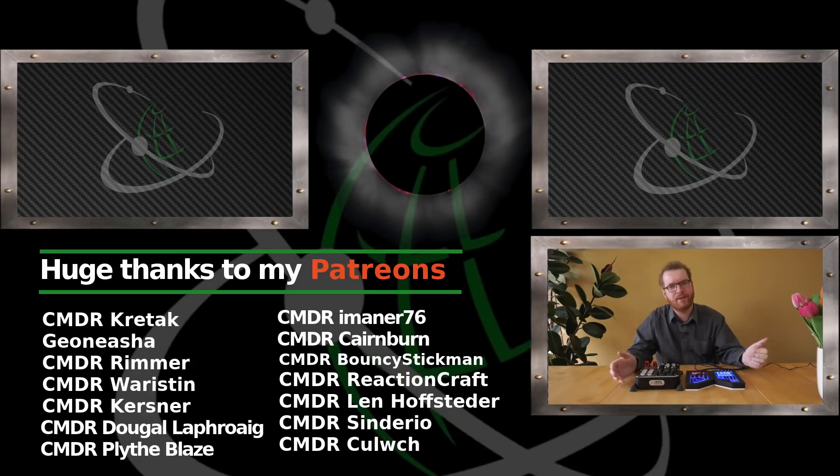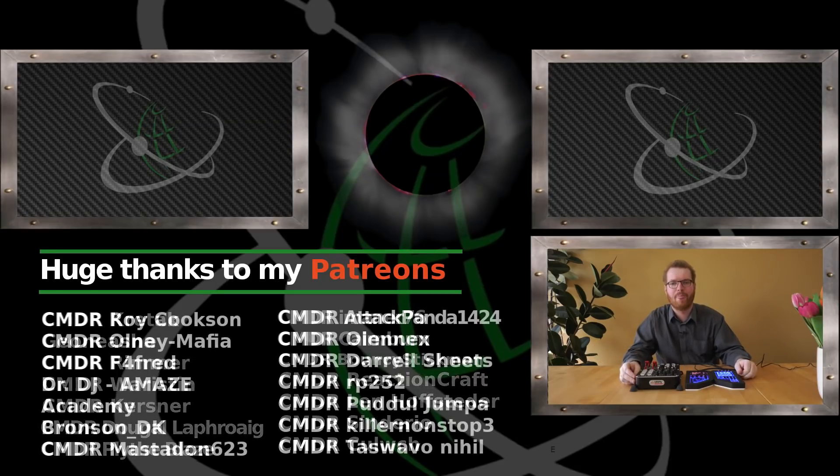Thanks all for watching. I really hope you enjoyed this video. If you did, give a like, subscribe, and next time I'll see you guys in space.